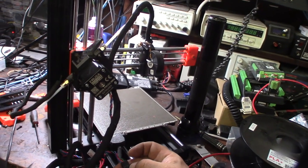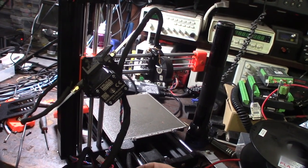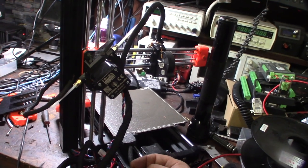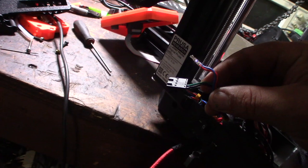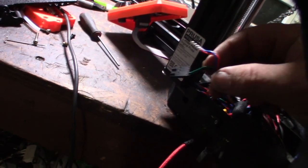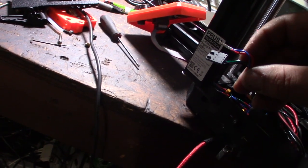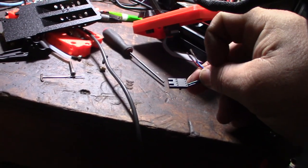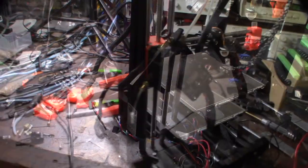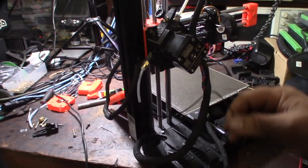You find continuity between the pairs and that tells you which wires are a coil. On these Prusa printers one coil is red and blue, and the other is green and black. So I'm going to switch them: green and black will be on this side, and red and blue on that side. Now the extruder is going the right way.